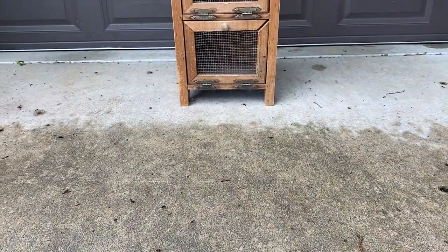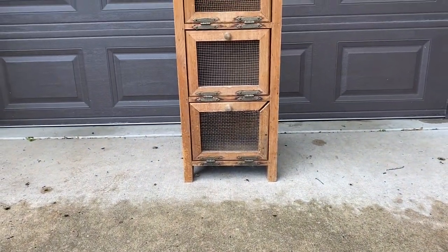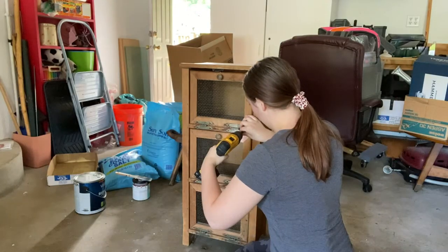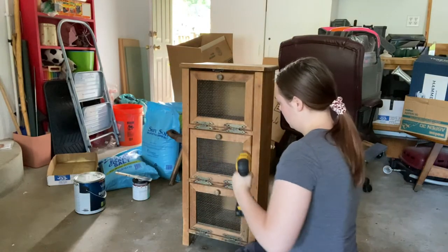Hello everyone, welcome or welcome back to my YouTube channel. If you are new here, my name is Heather Lewis, and today we are going to be making over this little cubby — it was just sitting in the house and dying for a makeover.